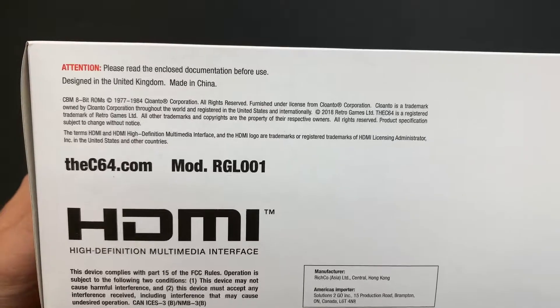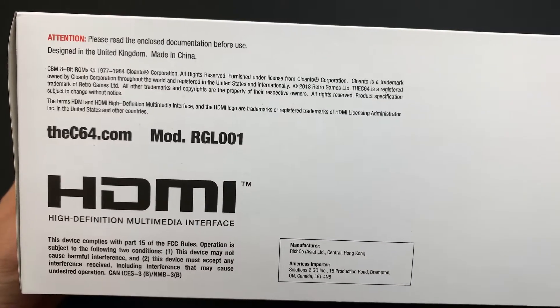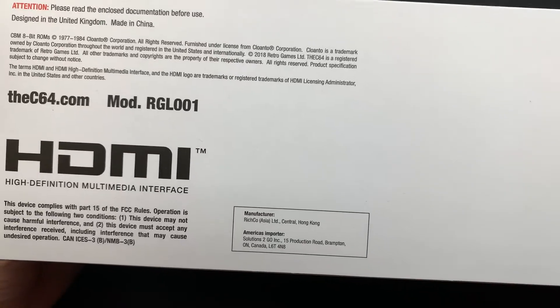So we got the C64.com. We have the model here, a bunch of legal information — 1977 to 1984, and then re-released in 2018.